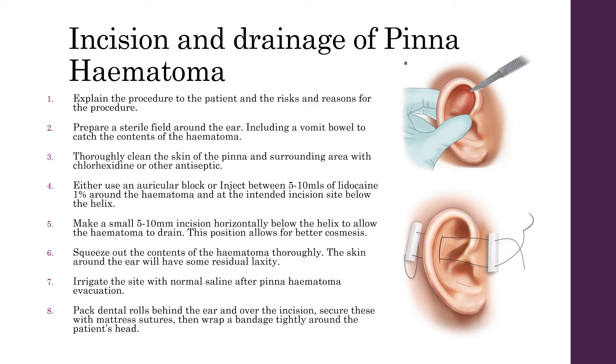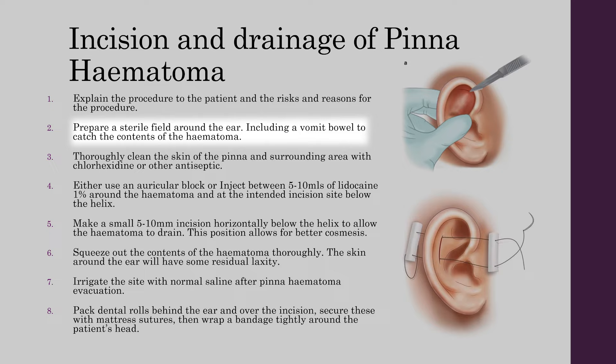Pinner haematomas that are not amenable to aspiration will require incision and drainage. First, explain the procedure to the patient including the risks and reasons for doing the procedure. Prepare a sterile field around the ear and include a vomit bowl to catch the contents of the haematoma. Thoroughly clean the skin of the pinna and surrounding area using chlorhexidine or other antiseptic. Using the auricular block, anaesthetise the ear and make a small 5-10mm incision horizontally below the helix to allow the haematoma to drain.